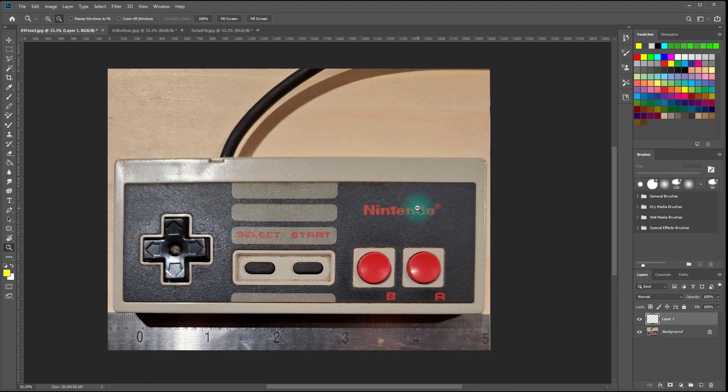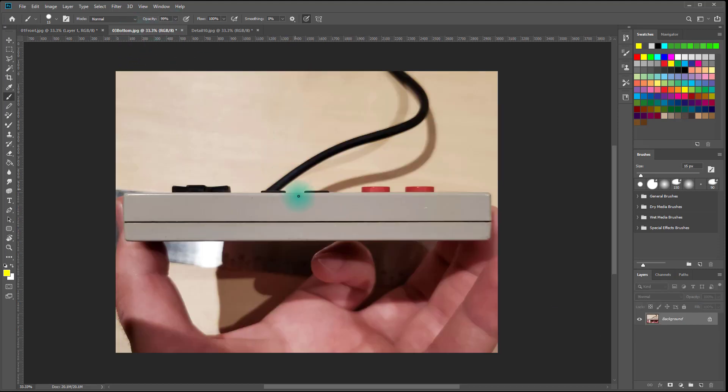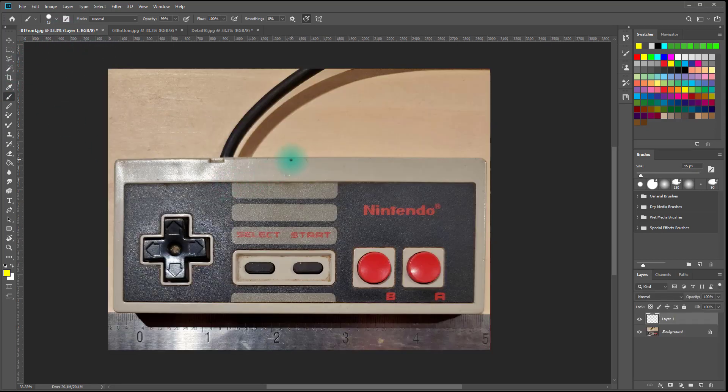So we always want to work from simple to complex and start with the primary forms first — the forms that impact the silhouette the most. So I'm going to plan the pieces that I'll be modeling. This controller is split into two main pieces. If I look at this shot, the case or the shell for the controller is this front shell that houses all the buttons and then the back shell. The back shell has all the screws on it through the back. So this would be the first thing — part number one.